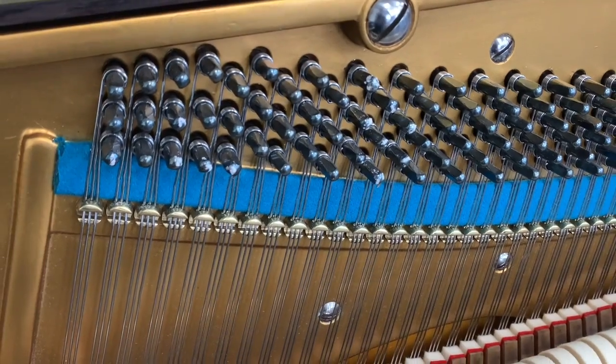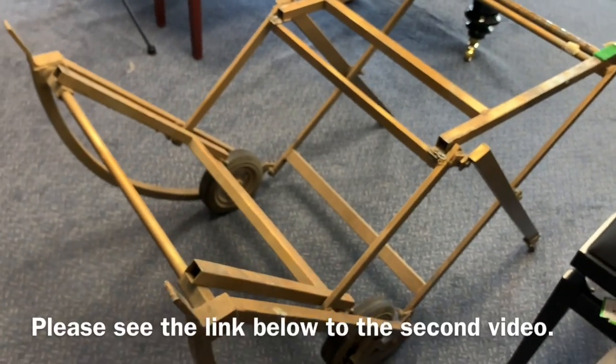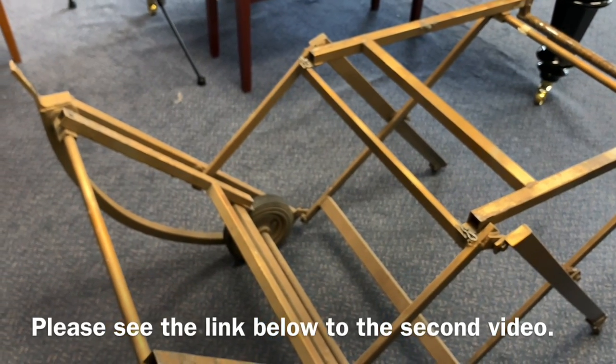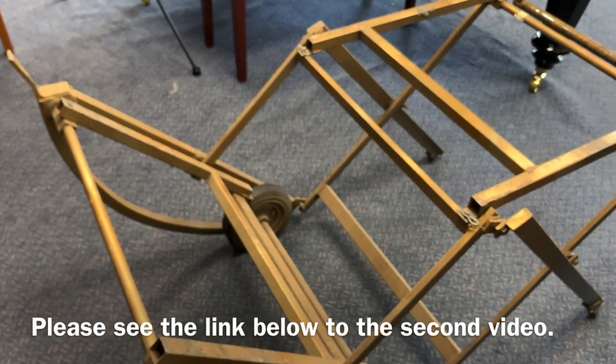So we're going to put the piano on its back, so to speak. This is a piano tilter — it's going to go on here, and then we're going to inject the pins with the piano, like a grand piano, basically, in the same sort of position.